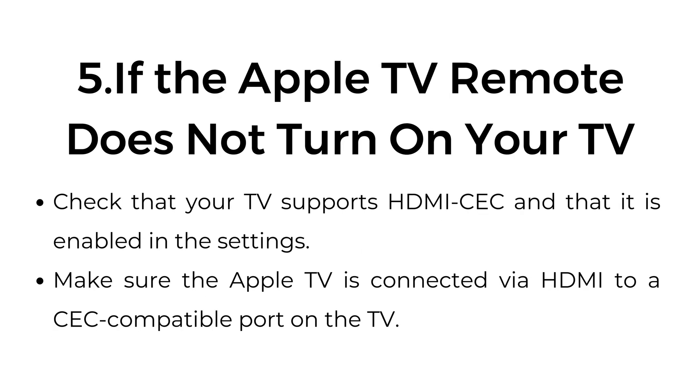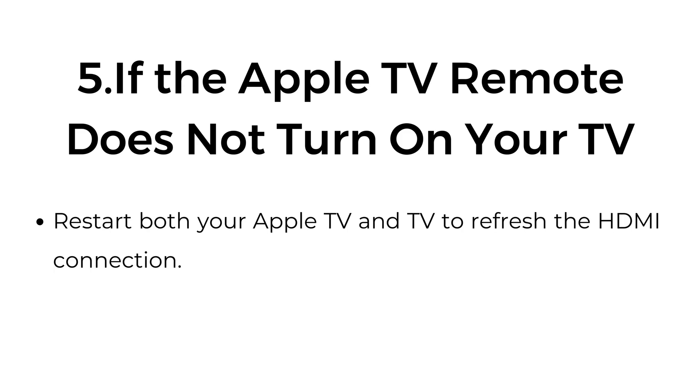Five: if the Apple TV remote does not turn on your TV, check that your TV supports HDMI CEC and that it is enabled in the settings. Make sure the Apple TV is connected via HDMI to a CEC-compatible port on the TV. Restart both your Apple TV and TV to refresh the HDMI connection.